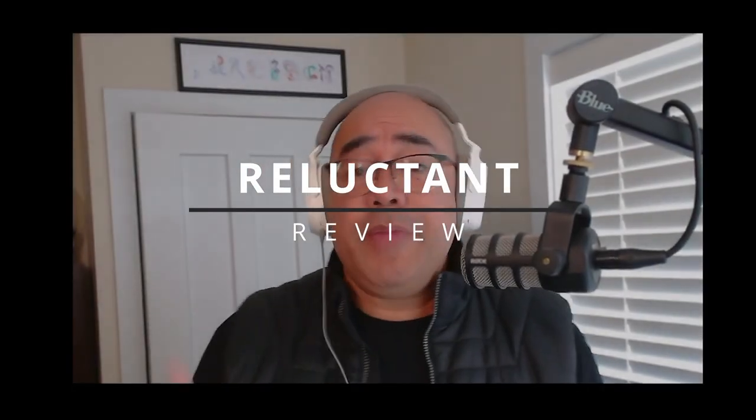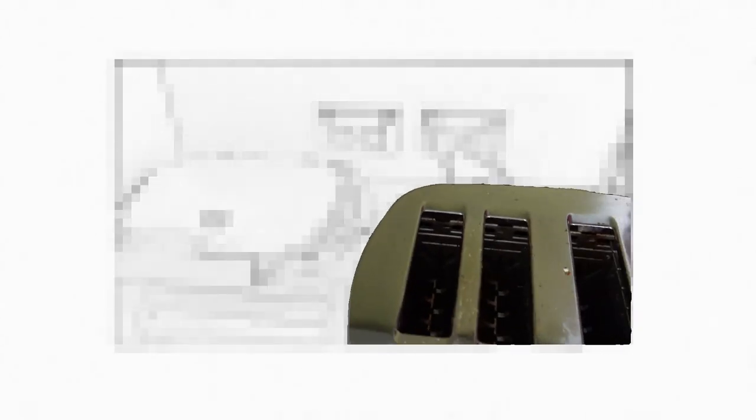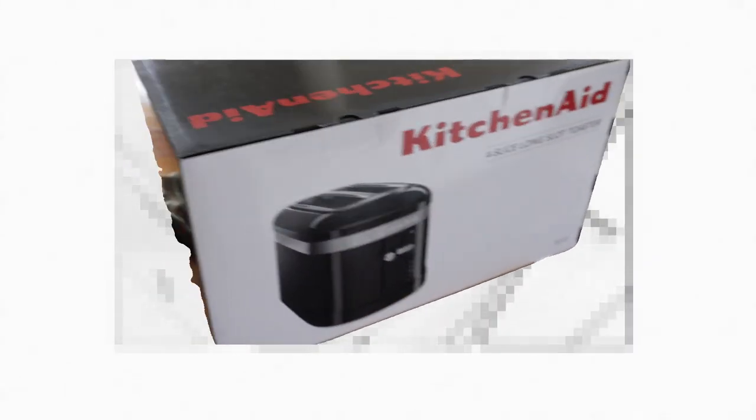Time now for another reluctant review. The reason this is a reluctant review is because I went online to try and find more information about something that looked pretty flash. Something broke — this broke — old toaster, replacing it with this. I did a bit of research, jumped online because it looked really good, and I was like, oh, it looks good, but didn't really look into how it actually works.